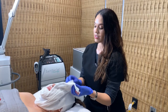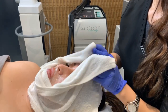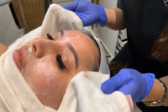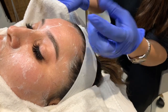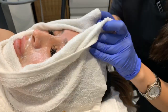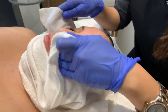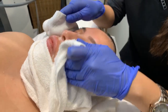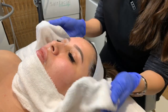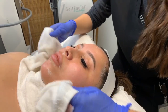Alright, so we're going to start removing the mask. Look at the way the consistency of the mask has changed — this happens because the mask has stuck to dead skin and it's helping exfoliate it off. The glycolic acid helps to exfoliate and you're literally seeing a combination of dirt, oil, and dead skin coming off of Belinda's face right now. Pretty cool!